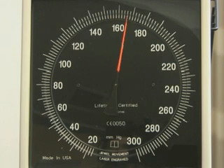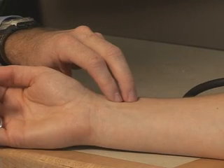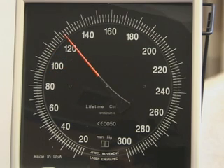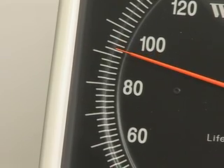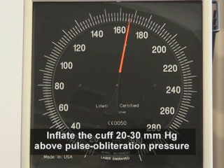Inflating the cuff to some arbitrary level runs the risk of excessive overinflation. To avoid this, determine the pulse obliteration pressure. Rapidly inflate the cuff to 80 mmHg while palpating the radial artery pulse, then continue to inflate in 10 mmHg increments, noting the reading at which the pulse disappears. Deflate the cuff at 2 mmHg per second, noting when the pulse reappears. Once the pulse obliteration pressure is determined, inflate the cuff to a level 20 to 30 mmHg above that pressure.